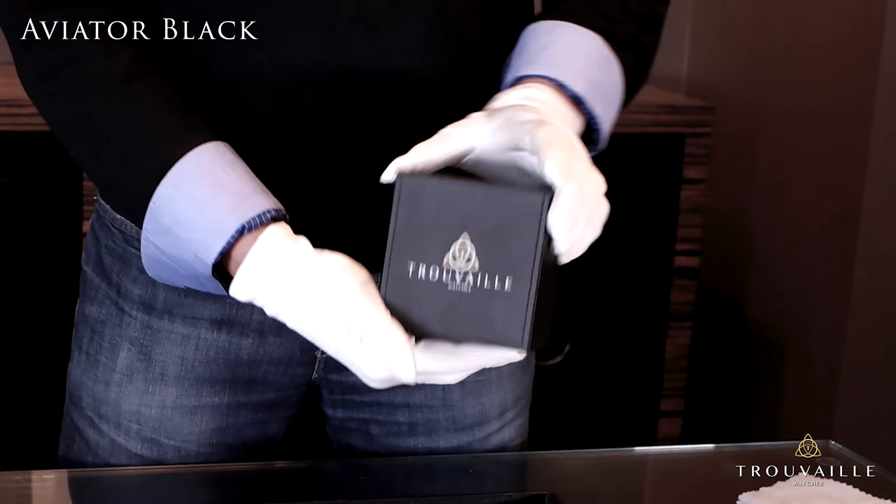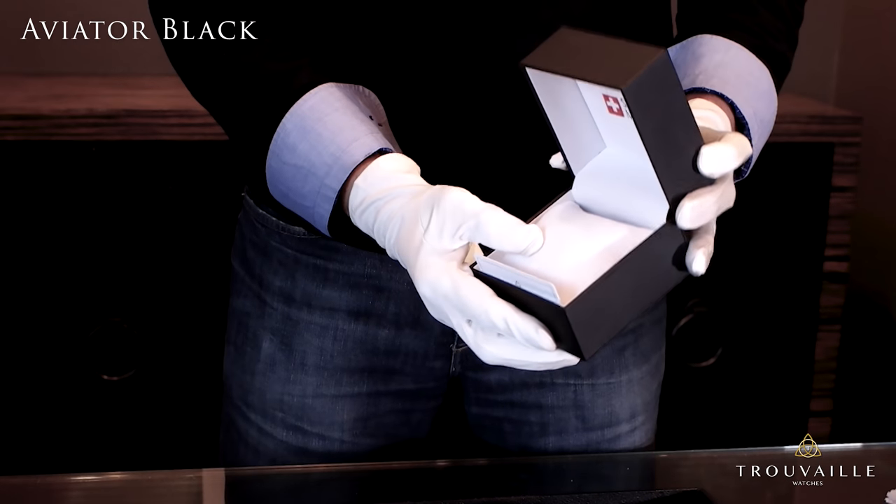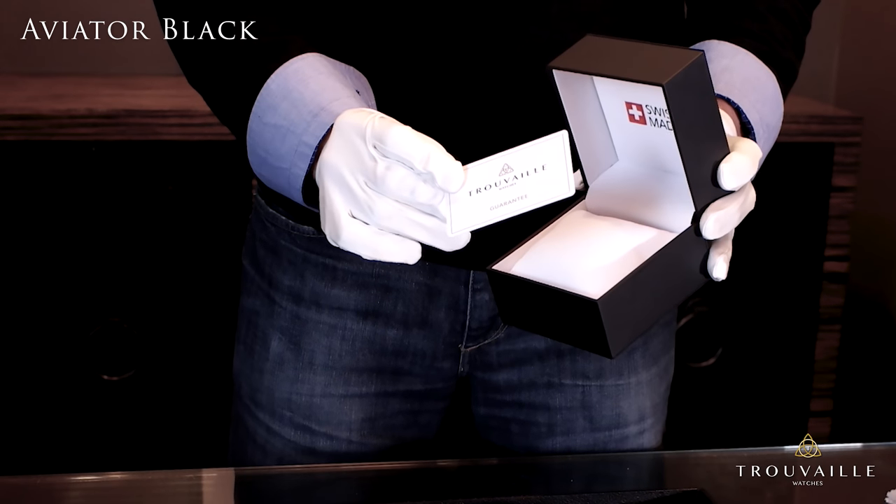We package the watch in this very nice leather box with our logo, and inside you'll find a nice pillow to comfort your watch as well as a warranty card. Thank you for choosing Truvai watches.